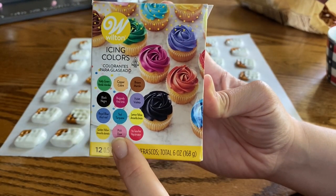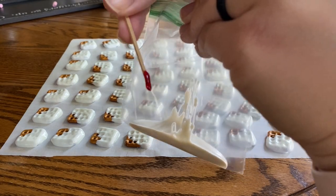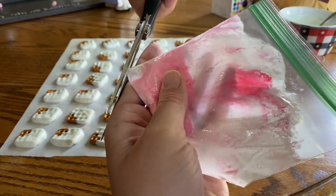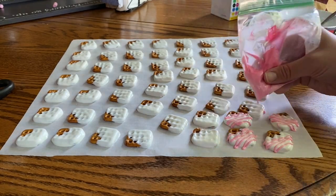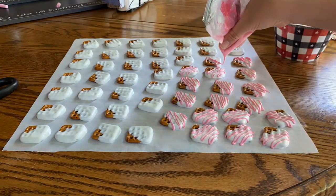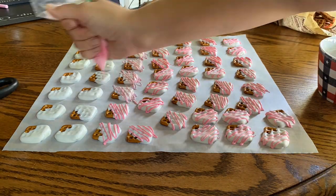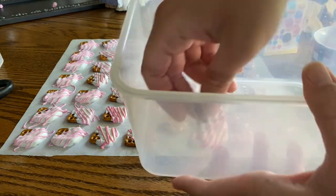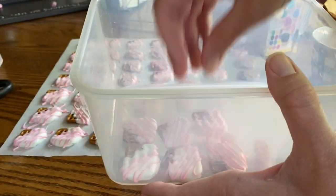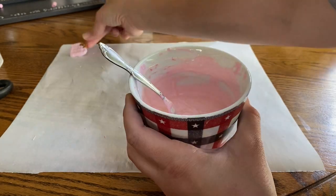Once this first little batch was dipped and set, I decided to dye the remaining white melting chocolate pink so that I could drizzle it on to add a little cute additional effect. Then once all of these were set I transferred them to a container and continued dipping pretzels. I went ahead and dipped the next batch into the pink melting chocolate and once that was set I drizzled some white melting chocolate over that one.